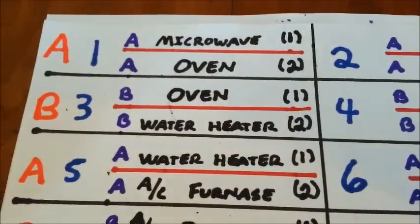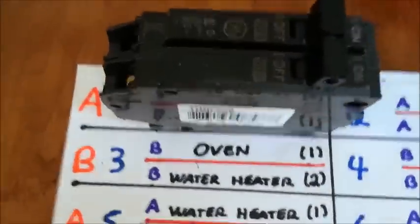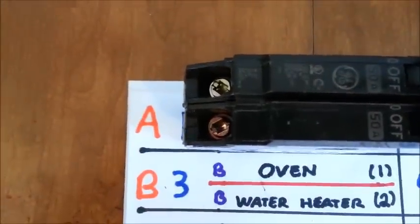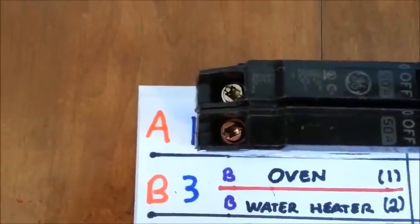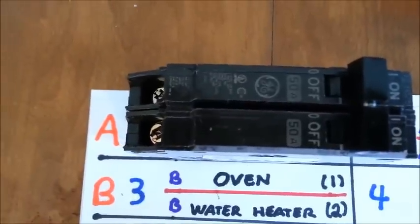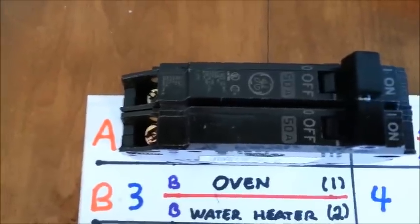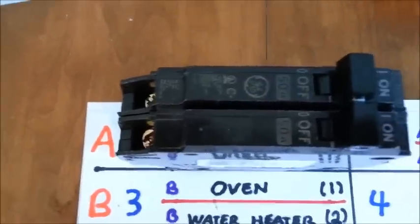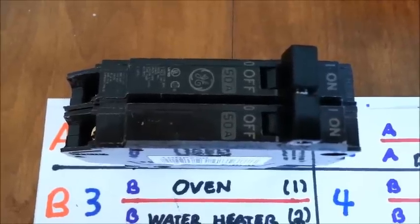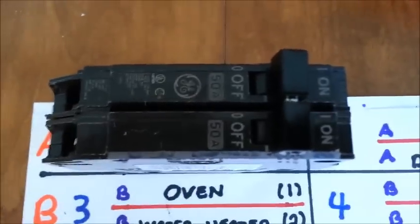Here I have a microwave drawn, and that would be a single 20 amp breaker. And below that would be the oven. It's very important when working with two-pole thin breakers that you have the breaker spaced properly in order to get 240 volts. It is possible to have a two-pole breaker on the same space, but if that two-pole 50 amp breaker were on space one, both legs coming out of the breaker would be 120 volts on the A phase and that will not create 240 volts. For 240 volts you have to have 120 volts on the A phase and 120 volts on the B phase.